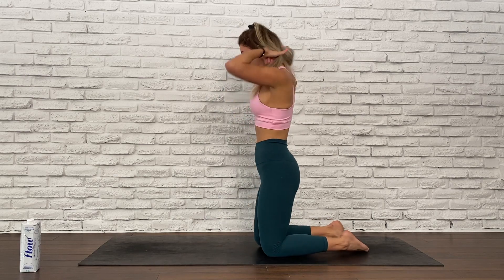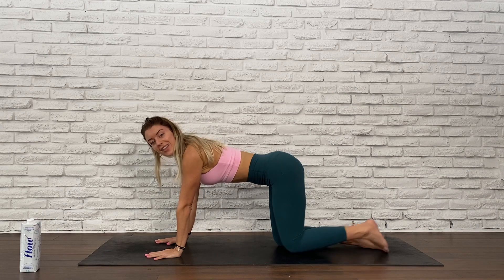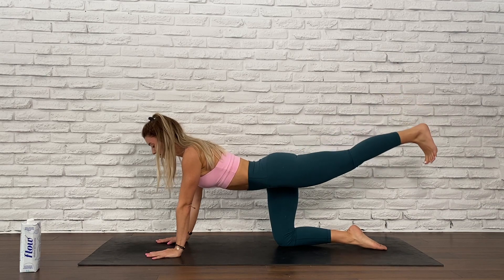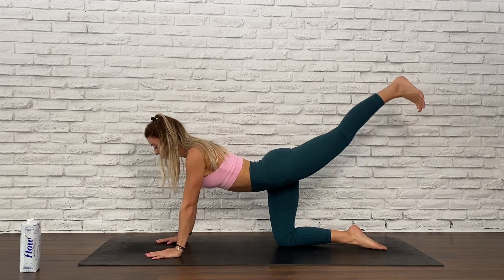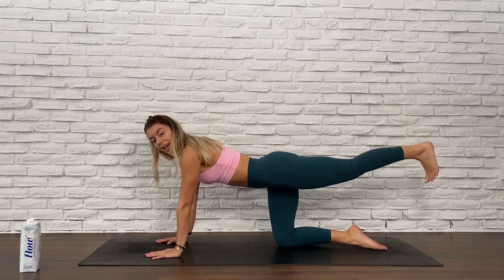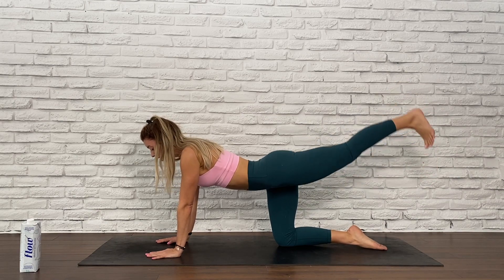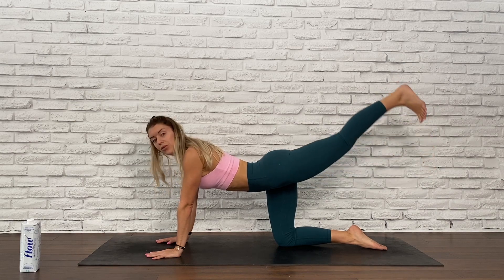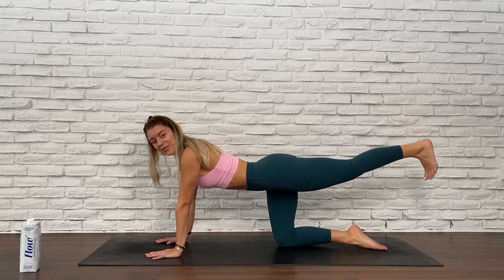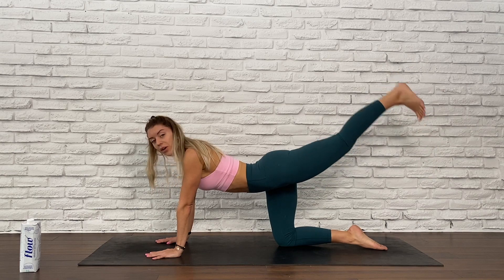Moving to the other side right away. Hands under shoulders, hips over knees — left leg goes back. 30 seconds, let's go. Automatically when you bring that leg up, your belly will want to soften, so just make sure that you're keeping that containment of your core. And with your hands down, your shoulder blades might try to squeeze together — push the floor away. Four, three, two, and one.